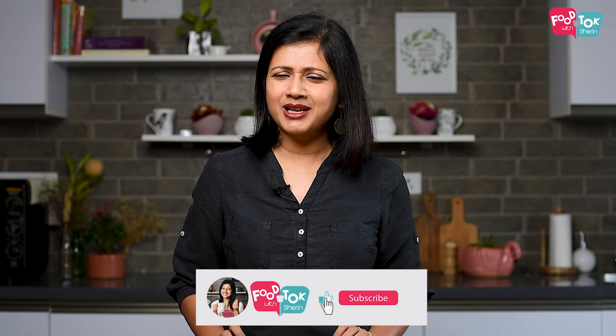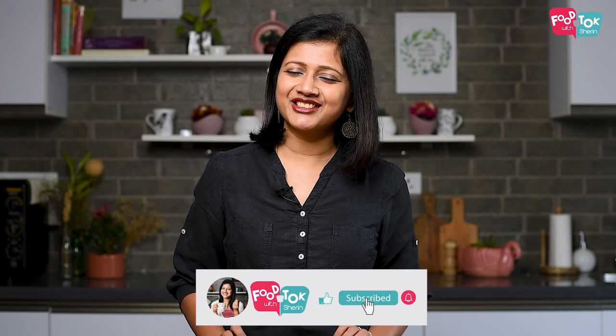But before we move on to the recipe, don't forget to like, share, and subscribe to my channel, and please do click that tiny bell icon and turn on all notifications.